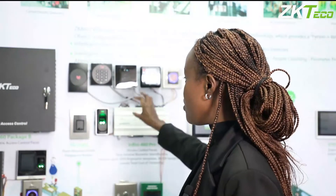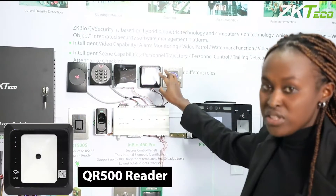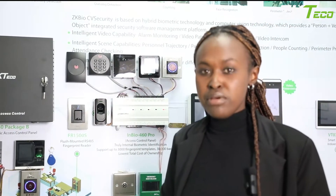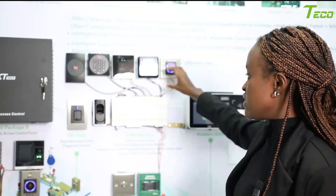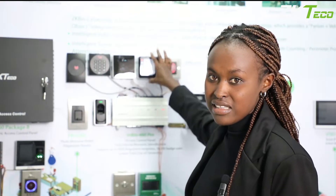We also have a QR code and RFID card reader. This is one of the series whereby there is a need to scan a QR code for recognition. It's ideal for different applications — for example, in a restaurant, at an entry point, or in specific areas like a visitor access zone where you give a visitor a QR code to grant them entry.